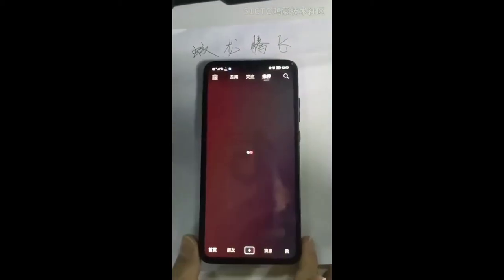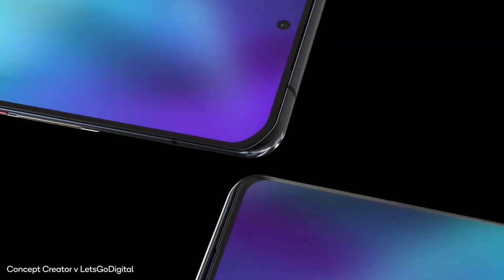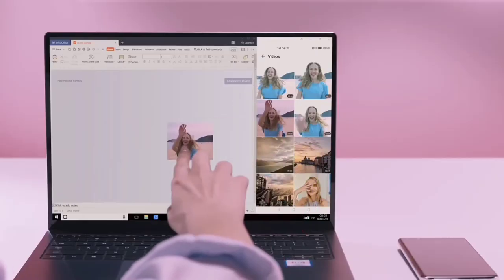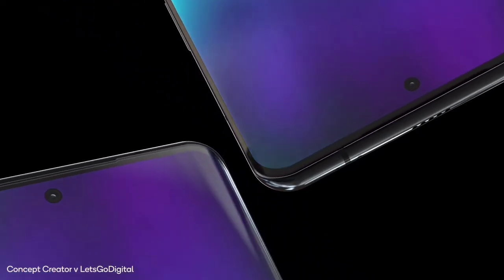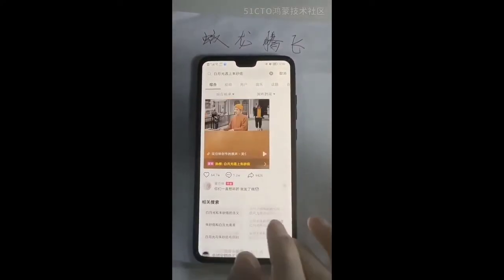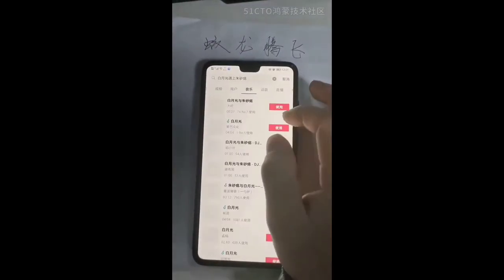We've seen beta versions of HarmonyOS and they all look good. But I personally think that it will allow you to choose between Android or HarmonyOS once you turn it on, as rumoured before. Speaking of Android, older Huawei flagships are now receiving EMUI 11 all the way down to the Huawei P20, and this is very good.